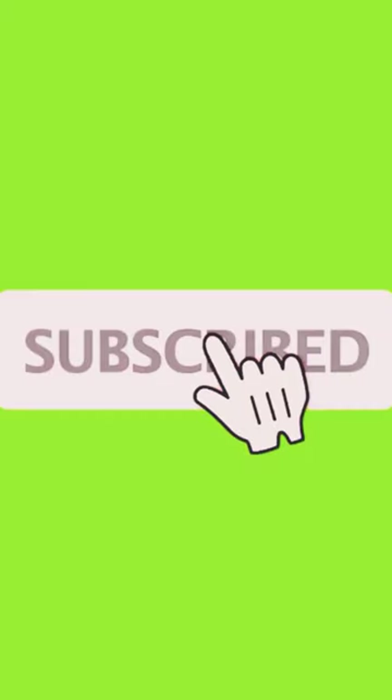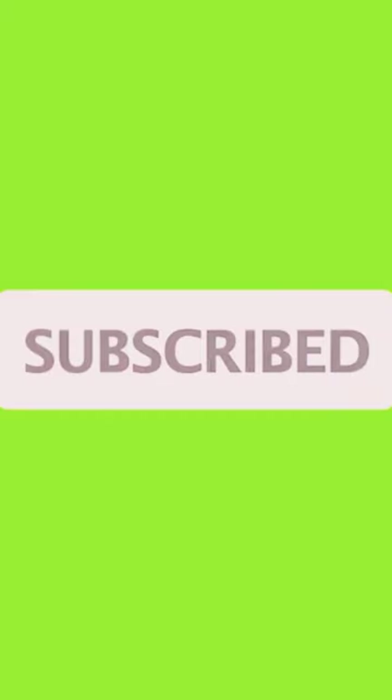This is the final look — I paired it with purple on top. Guys, if you find this video helpful, kindly like, share, and subscribe to my channel. Bye bye, I love you!